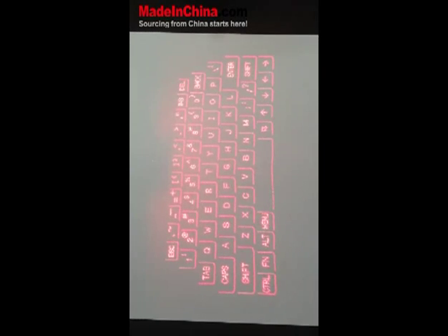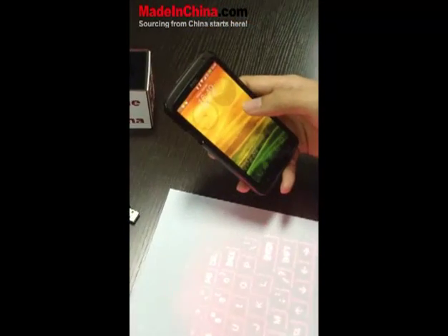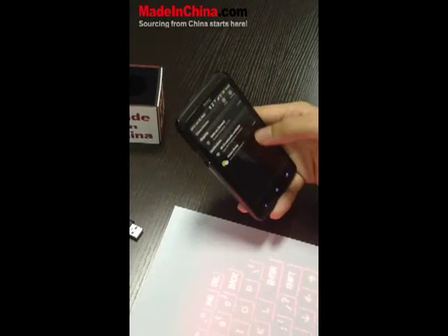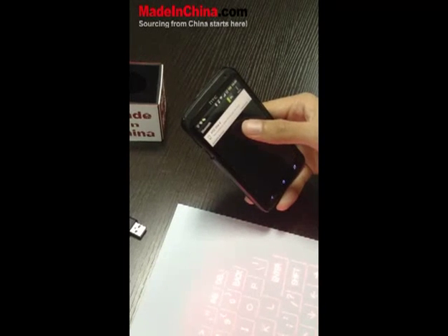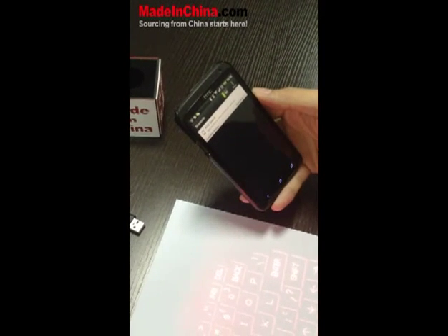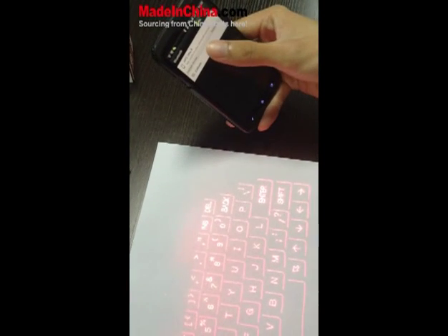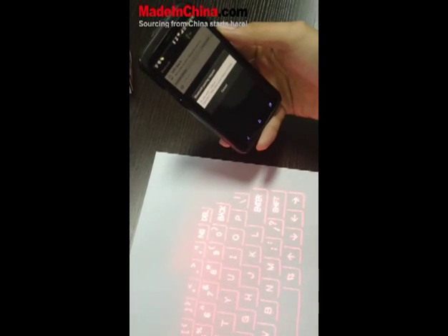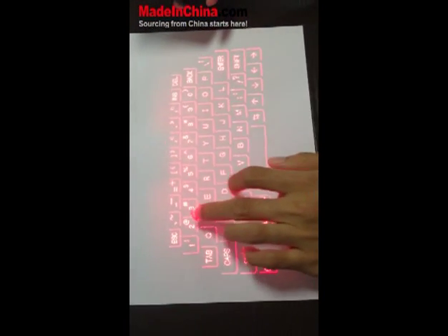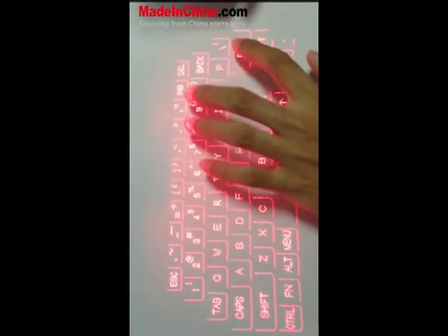So I'm going to go ahead and pair this. It works by Bluetooth 3.0. I have my phone here, so I'm just going to go ahead and turn on my Bluetooth. And in just a second it's going to detect — there we go — Celluon. And to pair it, it's going to ask us to type actually on the keyboard, so I'm going to go ahead and type it out. There we go.